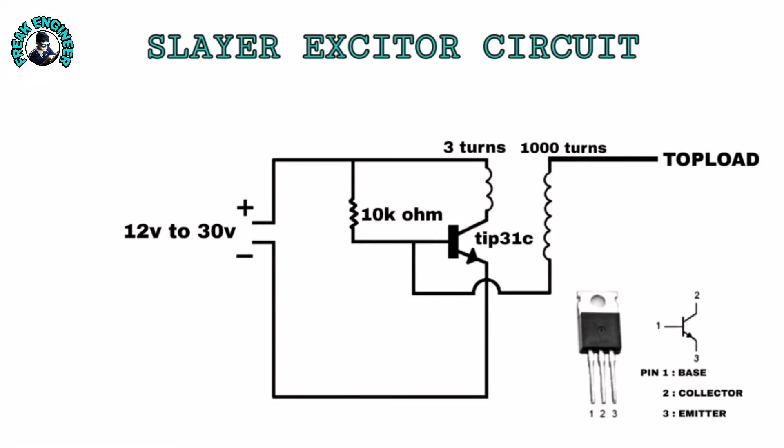Circuit: The circuit part is quite simple. Connect the 10k resistor to the base pin. The collector pin is connected to one end of the primary coil, and the other end of the primary coil is connected to the positive terminal of the power supply. The positive terminal of the power supply is also connected to the base resistor. The emitter pin is directly connected to the negative terminal of the power supply. The lower end of the secondary coil is connected to the base pin and the upper end of the secondary coil is connected to the top load.